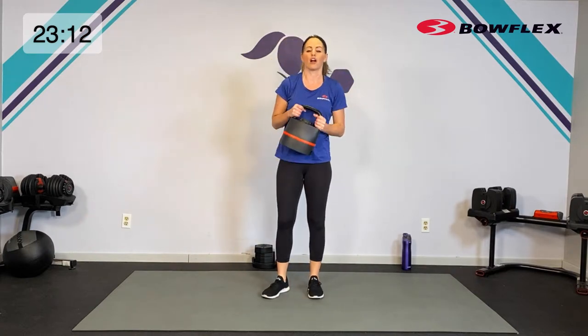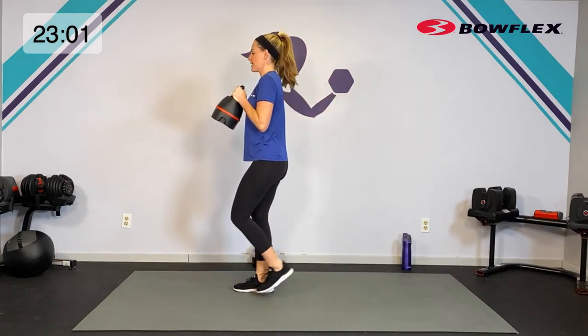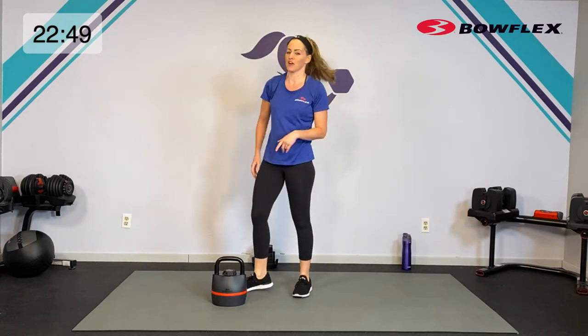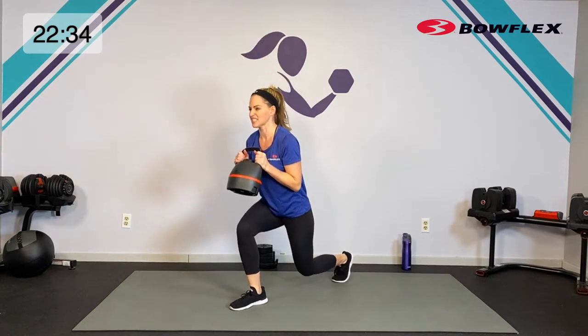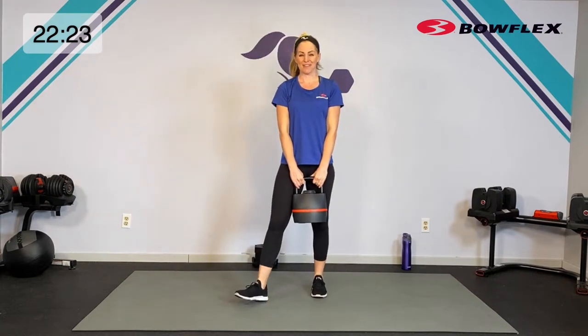How about we do all of that again! Starting with that lunge — here's the change you can make: if you want, hold the kettlebell at your chest to get the core and arms working harder. A couple of options — want to make it harder? Kettlebell at your chest. You can also make it a moving lunge. If this feels like too much, just go back to where we were, or even just do body weight. It's January — as long as you're moving, that is all I care about.